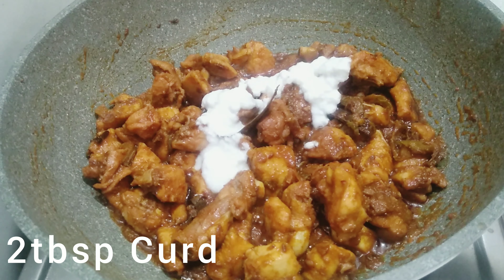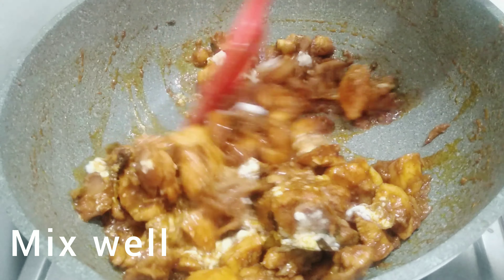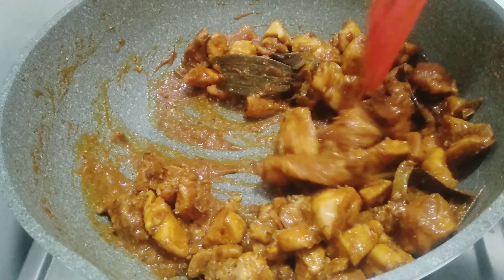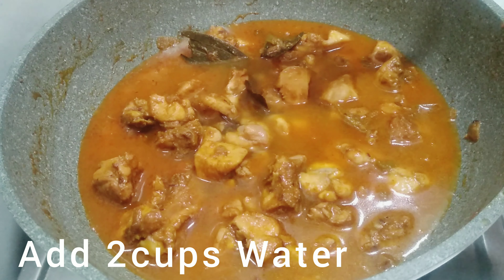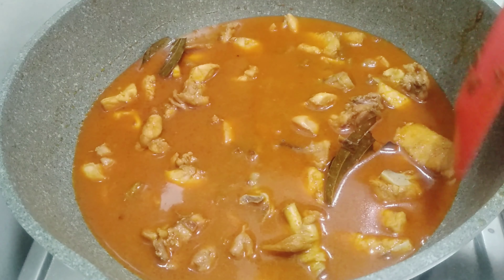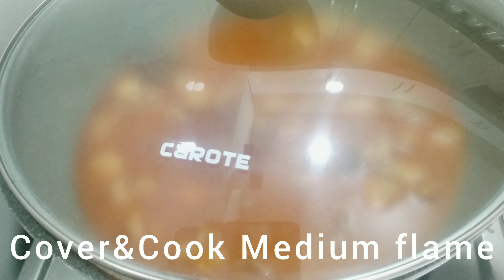We will put two tablespoons of water in the bowl. Now, the curry is prepared — add two cups of water. We will put two cups of water in the bowl and put the chicken pieces in the bowl.